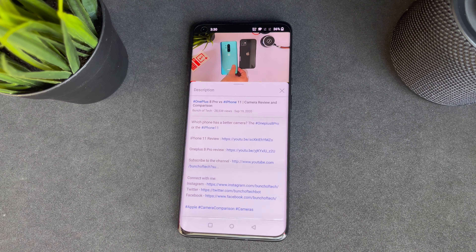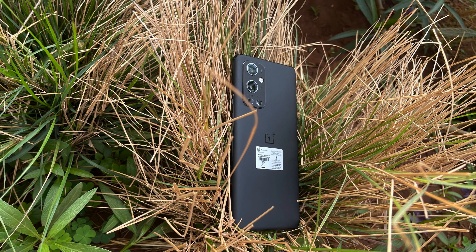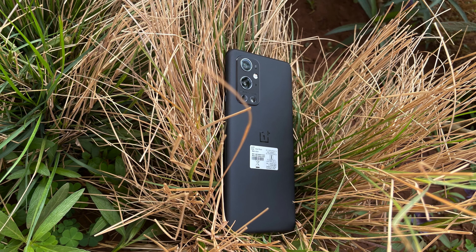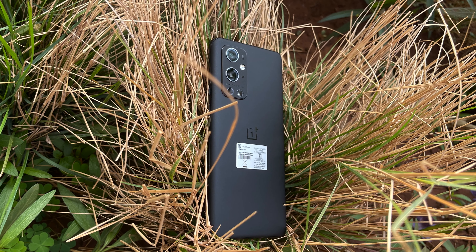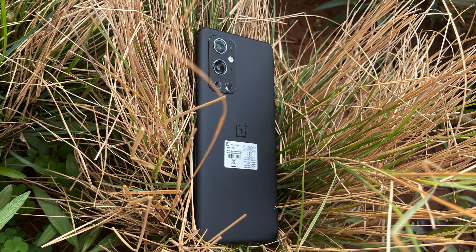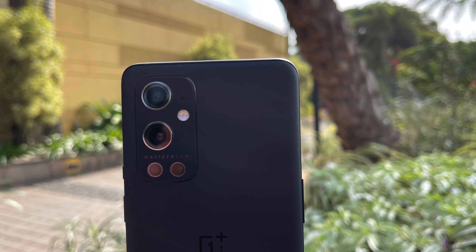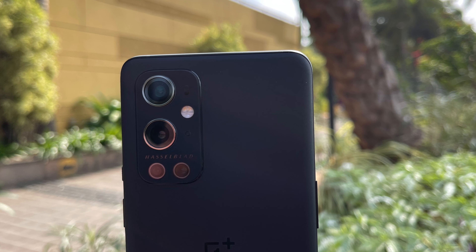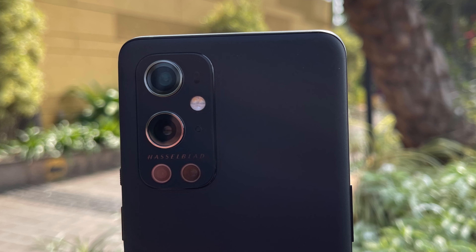The speakers get pretty loud, and that brings us to the end of the video. The OnePlus 9 Pro is an overall flagship with a good set of cameras, a really good screen, the best processor in an Android phone, and it undercuts a lot of big flagships on price. I definitely recommend this — you will not be disappointed if you pick it up.